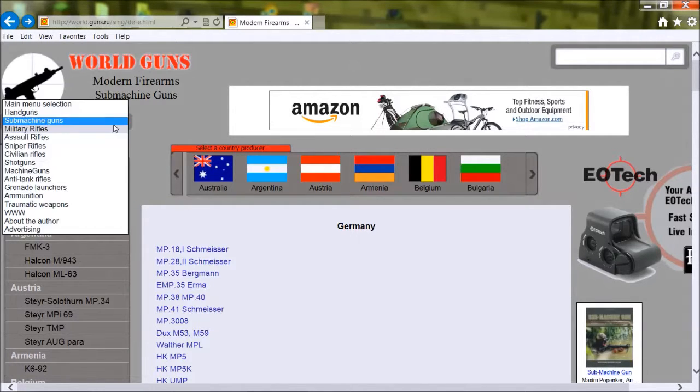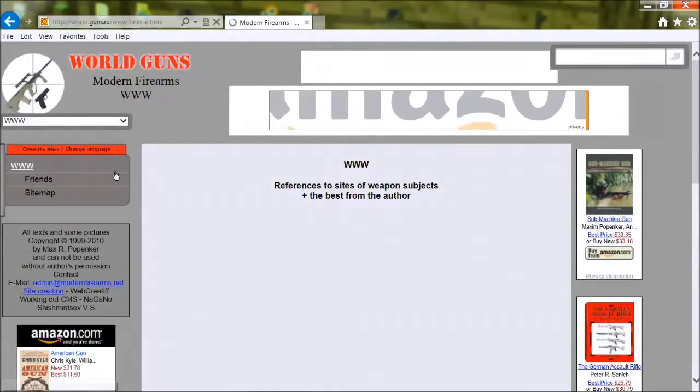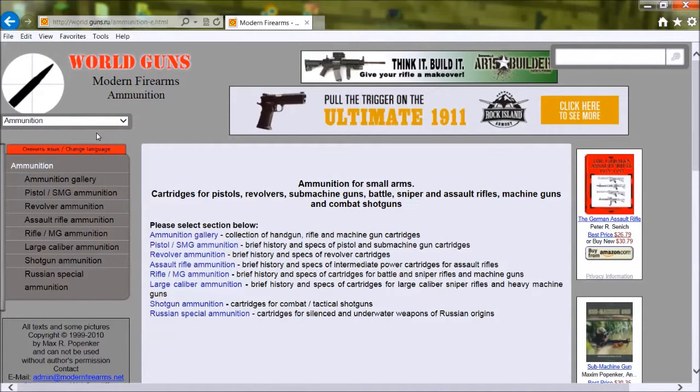Over here you have a list of all the types of things. The only ones that don't work — I think traumatic weapons — the English version is absent. And that's about it. Ammunition — does that work? Yep, that works.